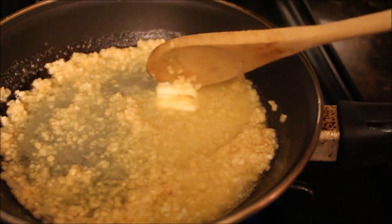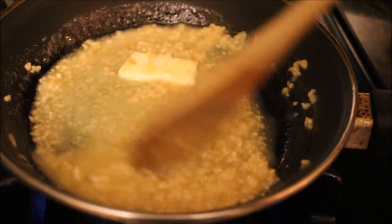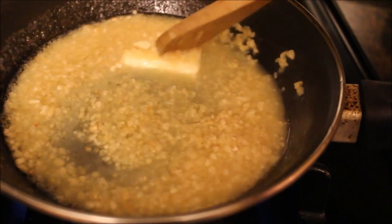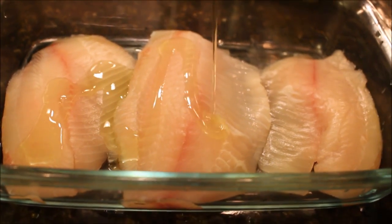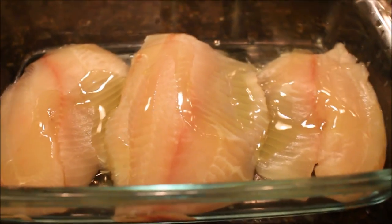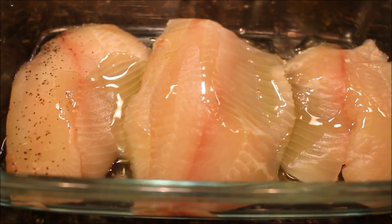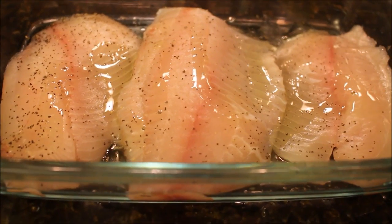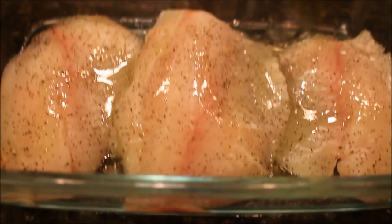While the garlic is cooking, I did preheat my oven to 400 degrees. I'm going to start seasoning the fish — I'll drizzle a little bit of extra virgin olive oil over the top and season with salt and pepper to taste. I'm also going to add the oregano and dry parsley flakes at this time.